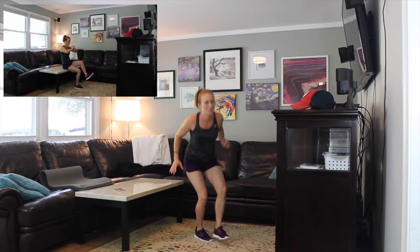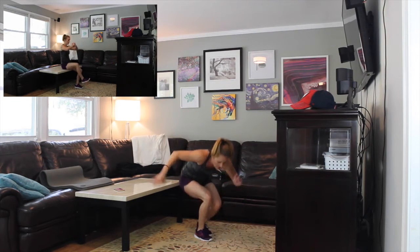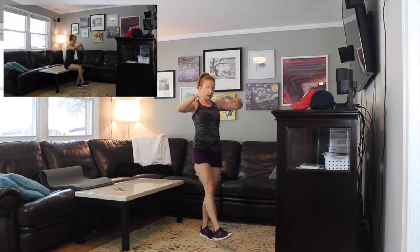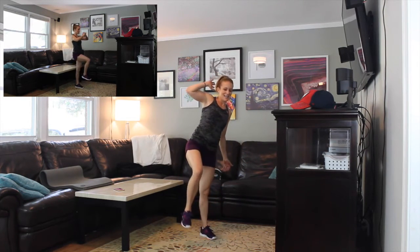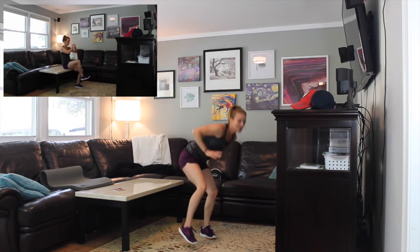Come on everybody, we've got this! We're going to switch legs here soon. Same thing — other leg. Get your balance, focus, get going. This move is super challenging whether you're doing the modification or not, so just do your best.